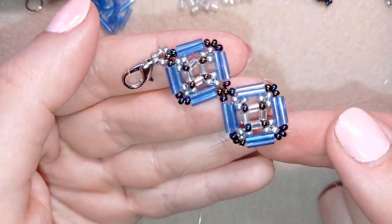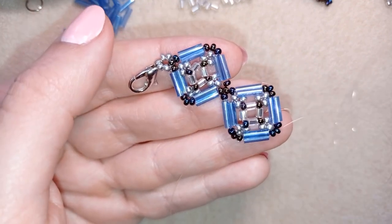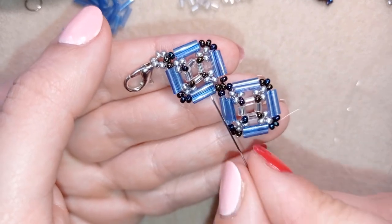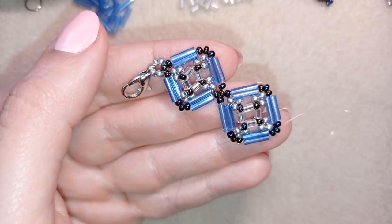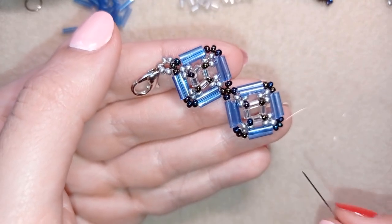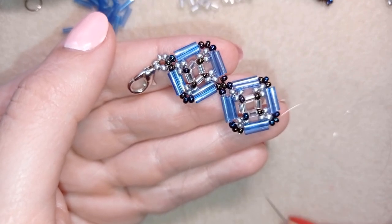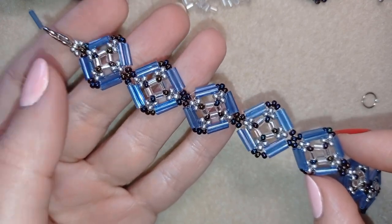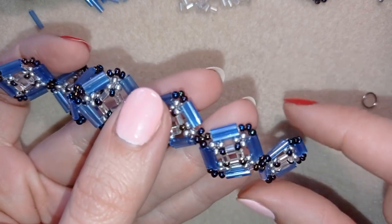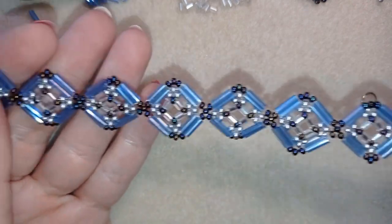From here I show how to make another element — if you forgot how, just rewind and repeat the process. Repeat it several more times. When I'm about to finish the bracelet I'll tell you what's next. After continuing to bead, adding more thread and more elements, I now have seven elements. You could do less or more depending on your wrist size.